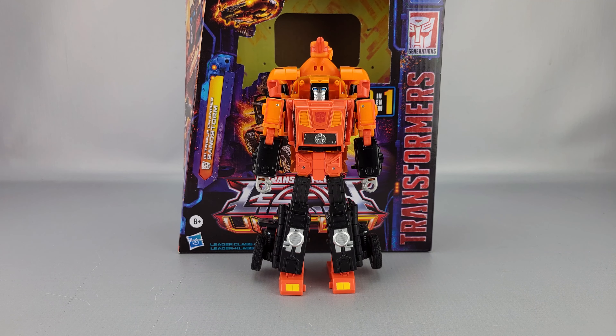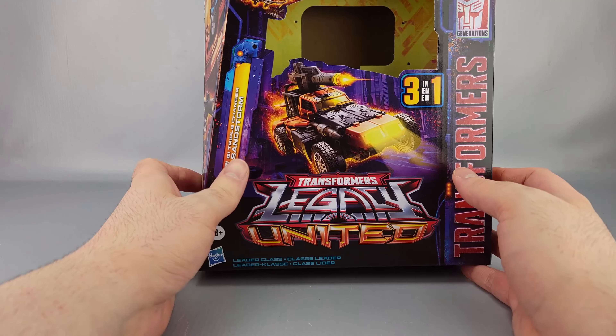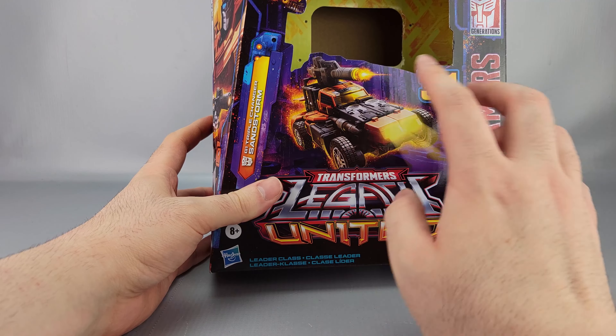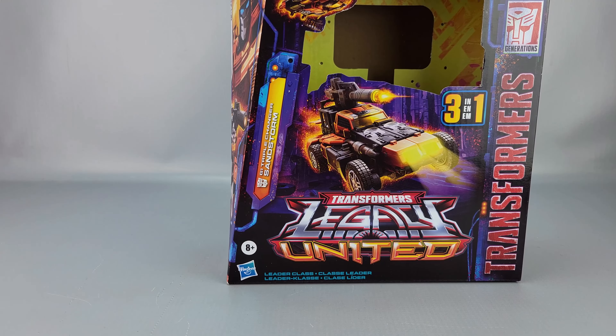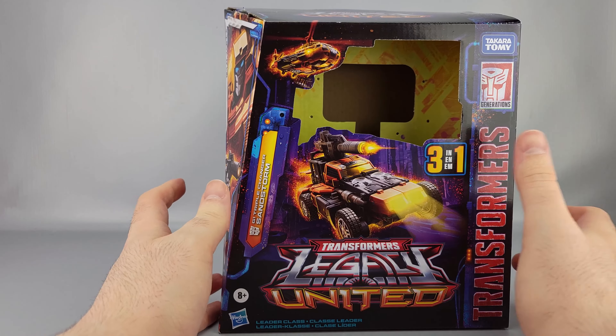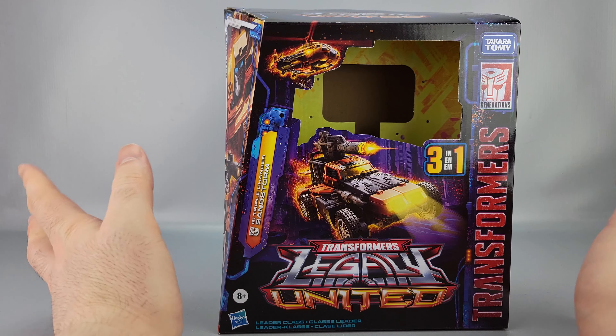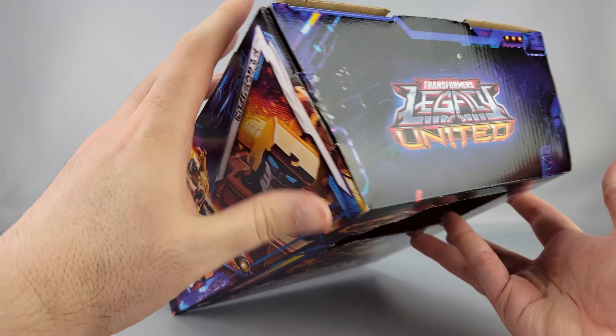Hi everyone, welcome to another video review. This is the Transformers Legacy United Leader Class Sandstorm. You can see him there in front of his box. This is a leader box because he's a leader figure. You can see Sandstorm with his buggy mode, and up top above the window you can see the helicopter mode. It says Transformers three-in-one and Leader Class Sandstorm, G1 triple changer Sandstorm. Up top here you have Legacy United on the side.